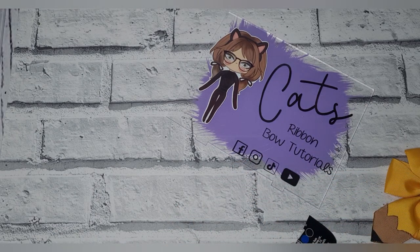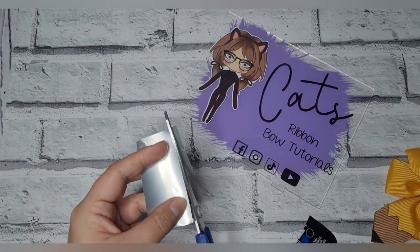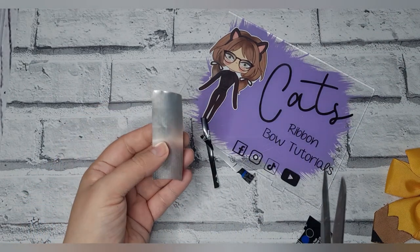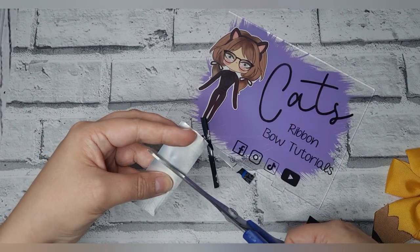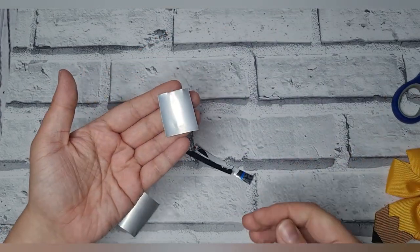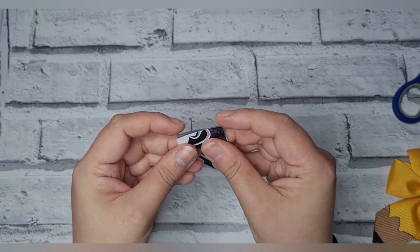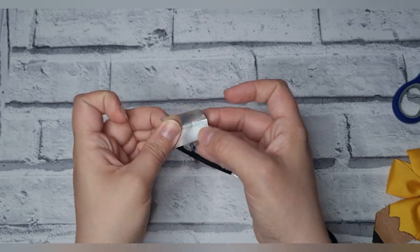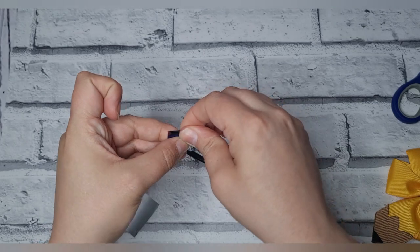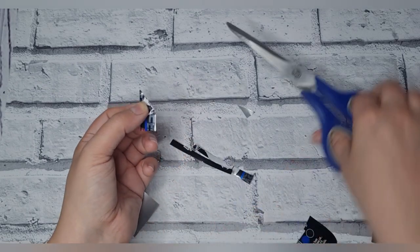I'll use my non-ribbon scissors just so you can see. Bear with me because this is just a very rough version so you can get the idea. So say it was a one-inch version we're making — do be careful with the little slivers. You take the piece like this, make sure it's even, and fold it in half, then where you want your point, cut like that.